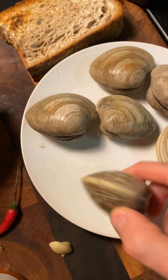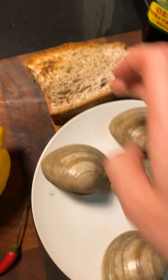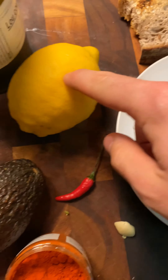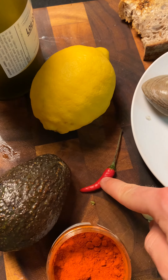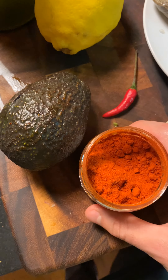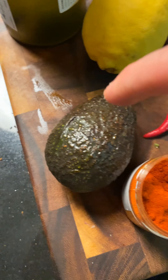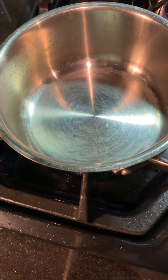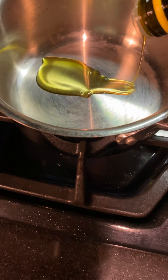You will need clams — I'm using some little neck clams — some toasted bread, extra virgin olive oil, a little lemon, a little bit of chili, Thai chili, a little bit of garlic, paprika, smoked paprika, pimentón, an avocado, and a little bit of white wine.